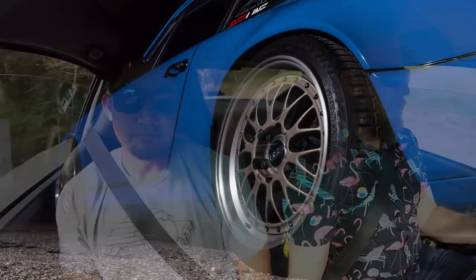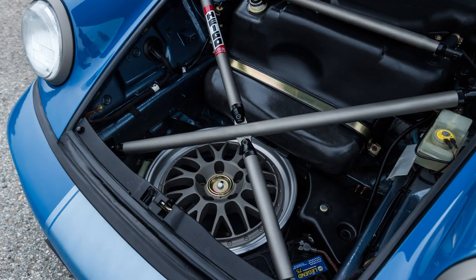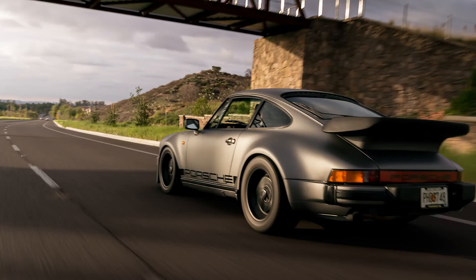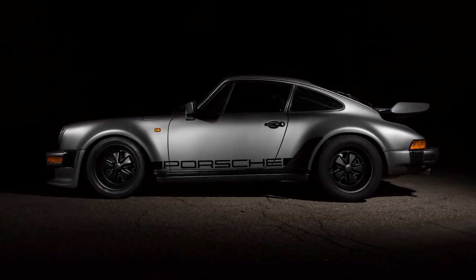Good low-end torque, great high-end power — it just pulls in a very linear, progressive fashion. The chassis feels dialed, the suspension is perfect. He's got KW V3s on here, H&R sways, and also a cross brace fabricated by Sleepers out in Costa Mesa — they're also the ones who did a lot of the engine work. In comparison to the 930 Turbo, this has less power but it feels like a race car as far as handling. Very direct — that car felt a little loose and scary in comparison.